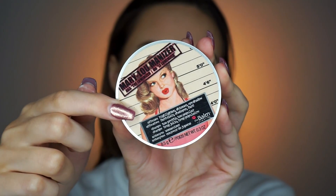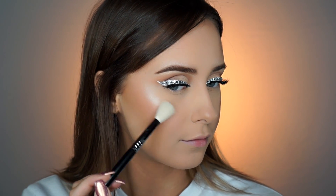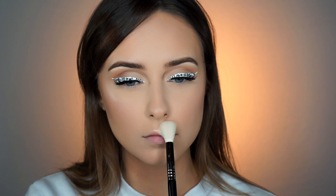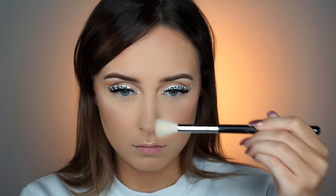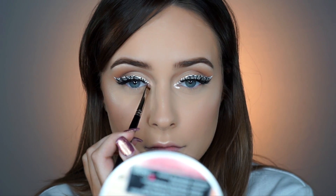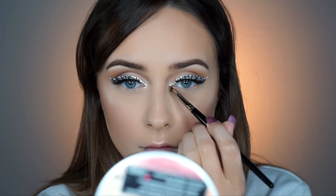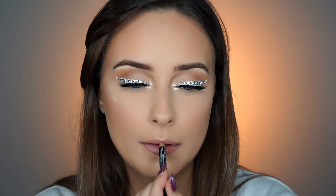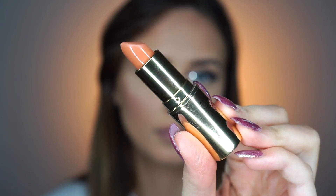Now for some more highlighter — this is Mary Lou from The Balm. Such a stunning classic highlighter, I love it. I'm also going to highlight my inner corners using that same illuminator from the beginning, because I want a very metallic shine for the inner corner. Now I'm lining my lips using NYX Lip Liner in the shade Natural. And for lipstick, I wanted a very peachy matte color, so I used Gerard Cosmetics Between the Sheets lipstick and set my face.